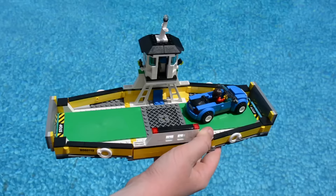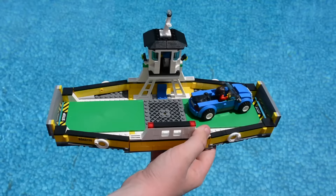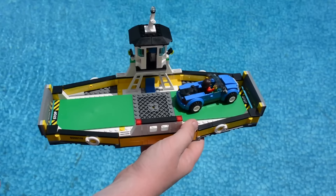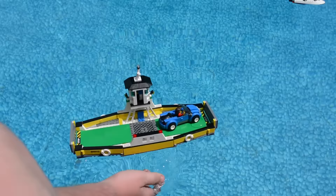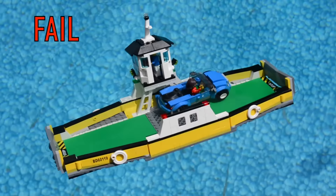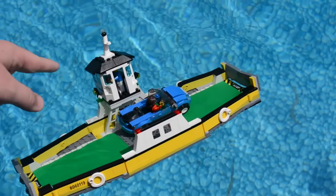The last boat we're gonna look at today is the ferry. I have no hope for this boat whatsoever — even though it's supposed to float on water and carry cars, I have a feeling it will just sink right to the bottom and ruin all the stickers I put on it. The boat's going in — and it's staying afloat — just kidding, it is completely sinking. Actually it's not sinking as fast as I thought. Part of the boat is staying afloat because it's heavier on one end and lighter on the other — that's how science works.